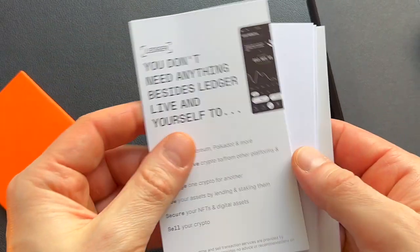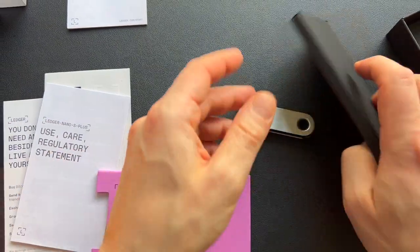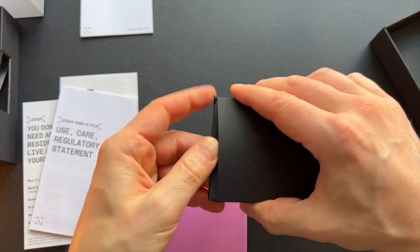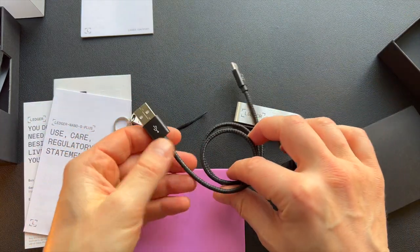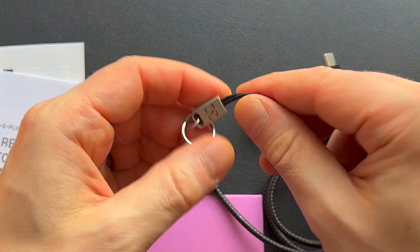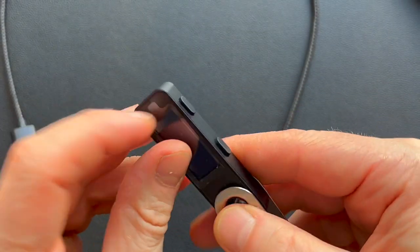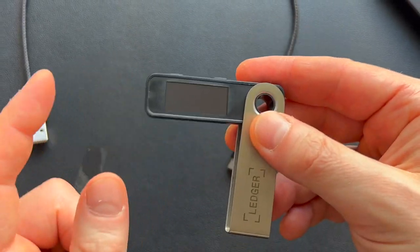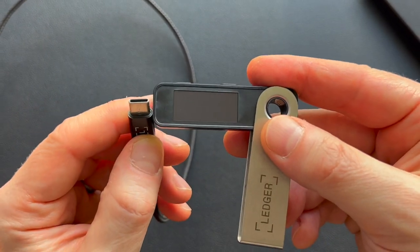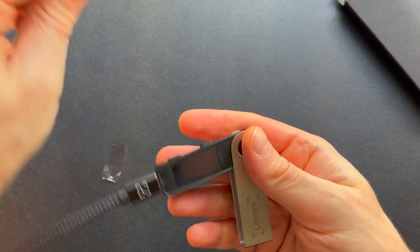Inside you'll find some instruction manual and a getting started guide. In here we're going to find our cable and our keychain. There's our USB-C cable — that's going to plug from our Ledger into the computer — and that's a keychain dongle if you want to hold it on your keychain. I'm going to go ahead and fold out the Ledger. It's got a little screen protector covering the screen. Now this doesn't turn on on its own — this is only powered by your computer. So it only gets its power from this USB-C cable, which we're going to plug into the side of it, and then plug the other end into the computer.